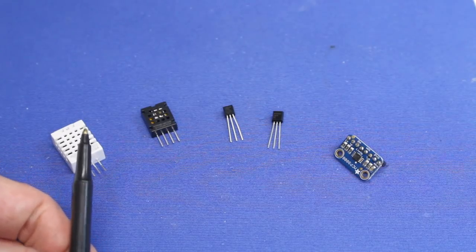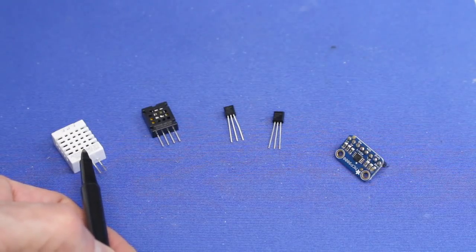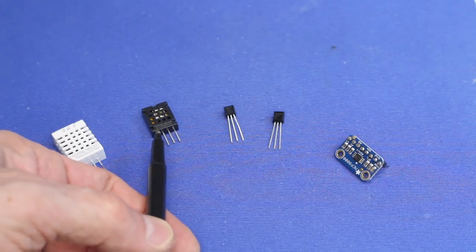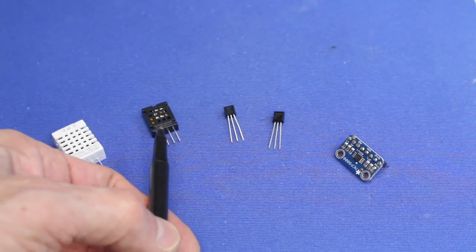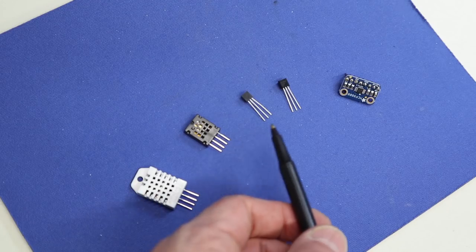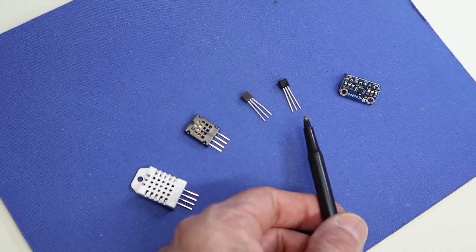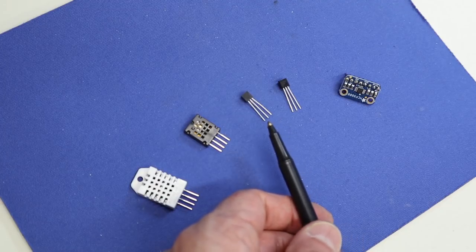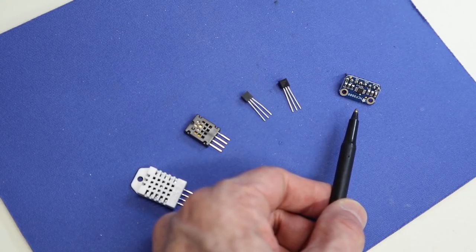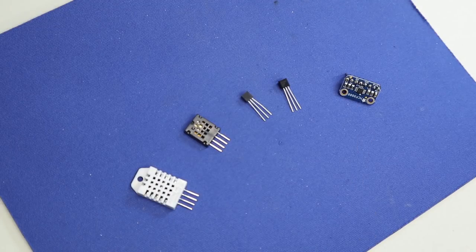Here are the temperature sensors we're going to be working with today. From left to right: the DHT22 with a digital output; next to it the AM2320 with an I2C output — both can measure humidity. Then two transistor-like devices: the TMP36 and the LM35, both with analog outputs. Finally, the MCP9808 module from Adafruit, which has an I2C output. Now let's go and work with each of these.